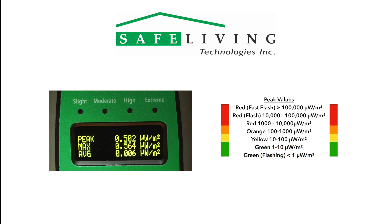As with all of our Safe and Sound devices, different levels of RF radiation are displayed by the LED indicators. They are chosen very carefully by Safe Living Technologies to reflect the latest building biology guidelines and safety recommendations for sleeping areas. Readings with a flashing green — less than one microwatt per square meter — are ideal, however very difficult to achieve in most urban areas.